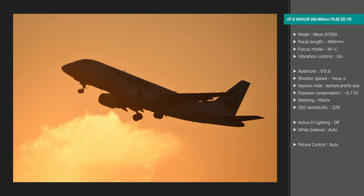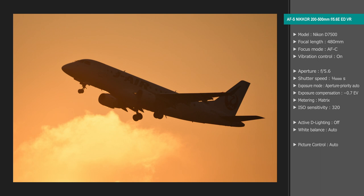The 200-500mm is a light lens in a compact package, making it really easy to use. Because it's light and easy to maneuver, I think it can be used for any subject that needs a super-telephoto lens — planes, trains, animals, sports.